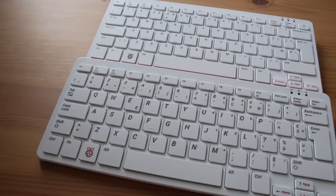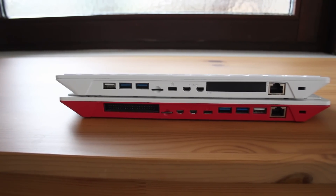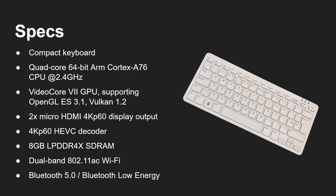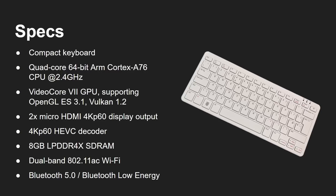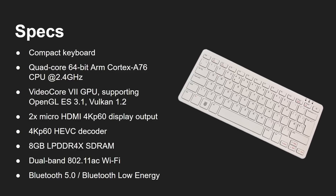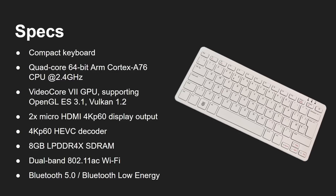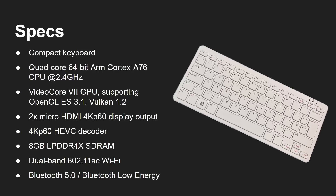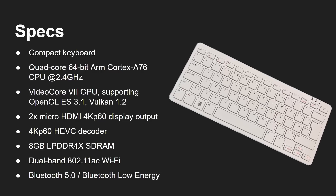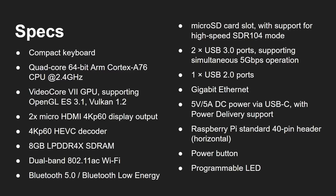Looking at the specs: you've got a quad-core ARM Cortex-A76 running at 2.4 GHz — basically the same specs as a Raspberry Pi 5. You've got the VideoCore 7 GPU, two micro HDMI ports that can power 4K displays, an H.265 hardware decoder, 8 gigabytes of RAM, Wi-Fi and Bluetooth built in. There's also a micro SD card slot which supports high-speed micro SD cards.